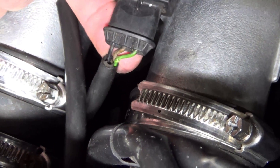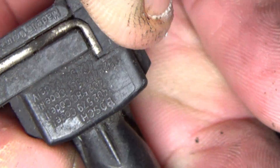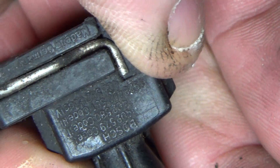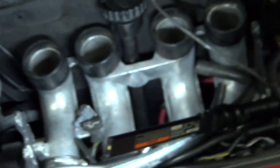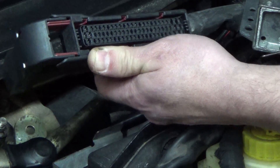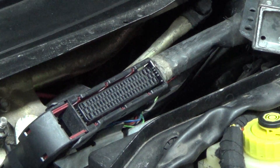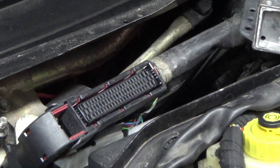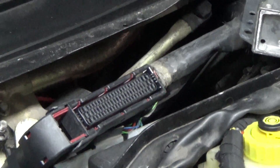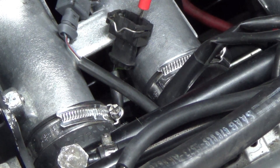So it looks like we've got green, brown, and black wires. Let me get the computer up and running and see what we've got. We're fine with the signal coming from the harness — that wire is not broken. The other two are bridged together and they go to pin 68, and that is grounded back to the chassis ground.